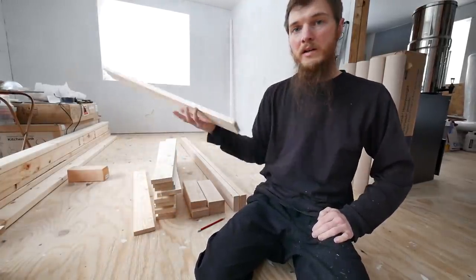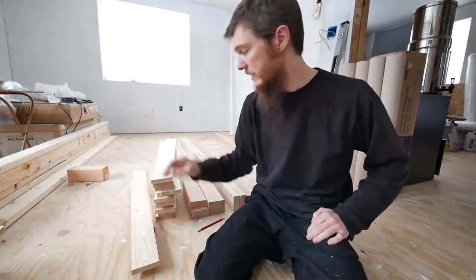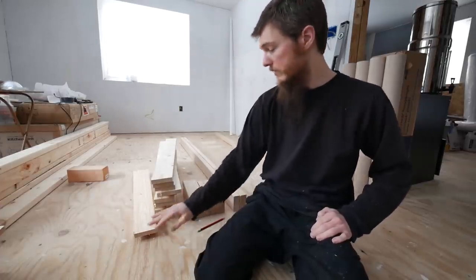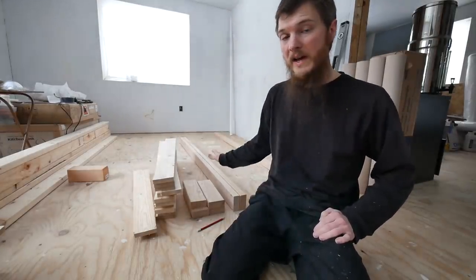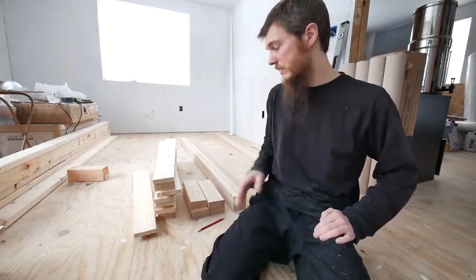I also got two 33-inch boards. So the dimensions are: 74, 12, 38, and 33. Believe it or not, that should make a bed. All we've got to do is start shaping it and putting it together.